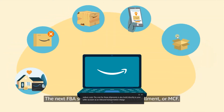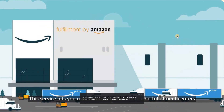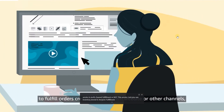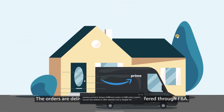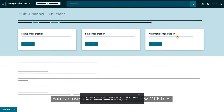The next FBA service is Multi-Channel Fulfillment, or MCF. This service lets you use inventory stored in Amazon Fulfillment Centers to fulfill orders created on your own website or other channels, such as Shopify. The orders are delivered at the same speeds offered through FBA. You can use our fee calculator to preview MCF fees.